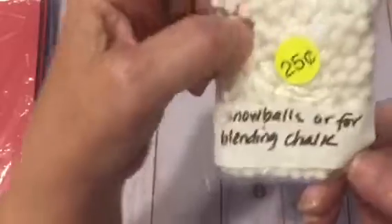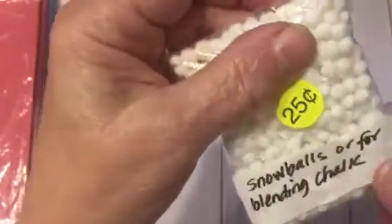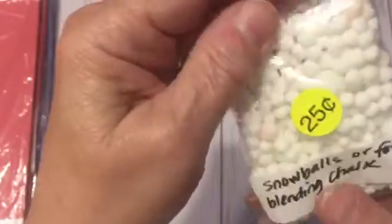And then for $0.25, teeny tiny itty bitty pom poms — snowballs, or for blending chalk — and those were a quarter, so I got those.